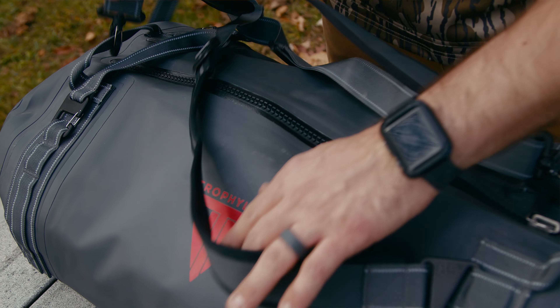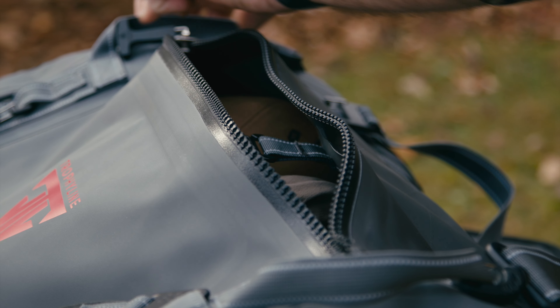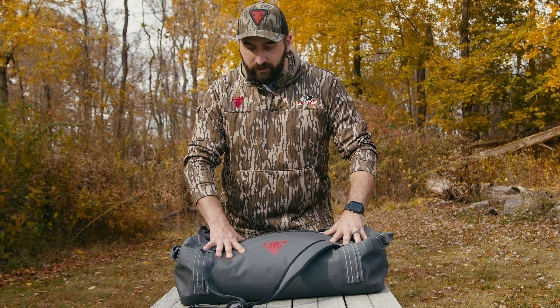Hey everybody, it's Nick from Trophy Line and today we're going to talk about the dry bag. This is our heavy-duty TPU dry bag. It's 50 liters in capacity. It is completely waterproof and airtight — you could really press on this and see that.